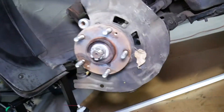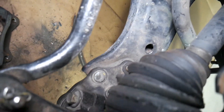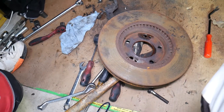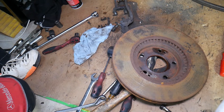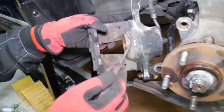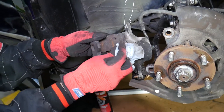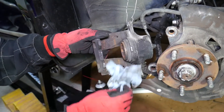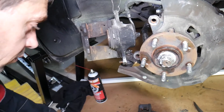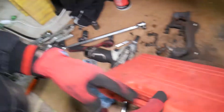The rotor is finally out — you can see the bearing assembly and hub right there. Now we'll explain how to compress the brake caliper for the next step. It's important to clean everything here really well — wipe all the dust, dirt, and rust — because we'll be compressing the piston and you don't want any debris to get stuck in the seal.